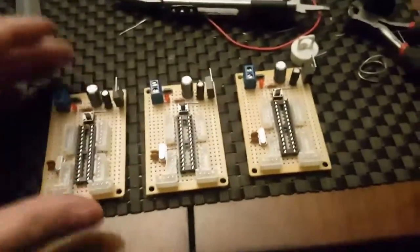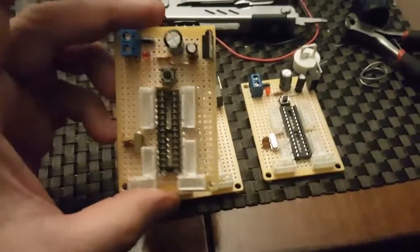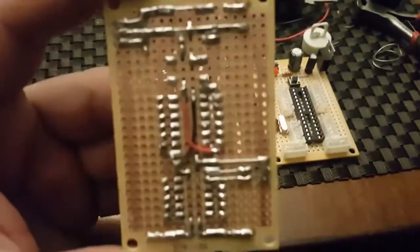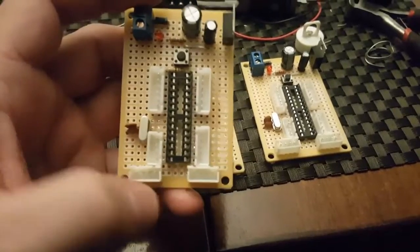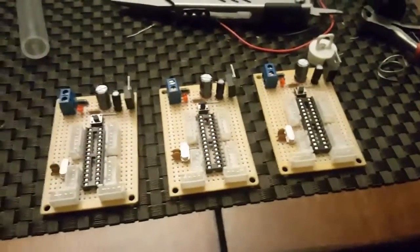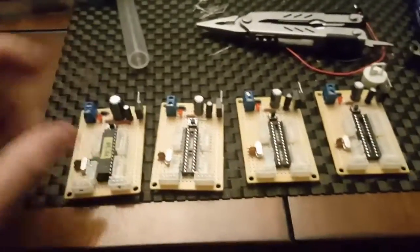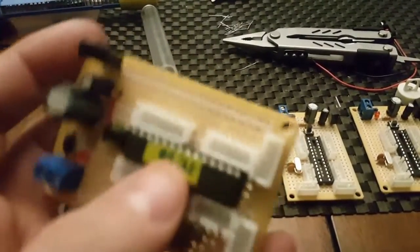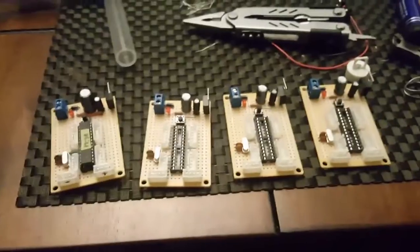Hey guys, just wanted to finish this video off — I finished the Arduino standalones. I hate these boards but they take forever to solder; they work though. These are my pin-outs — positive rail, negative rail — so I can put all the grounds and positives there at 5 volts. I got three of them done. Here's the one that runs the garden bed; it says 17:30 so this one goes off at 5:30.